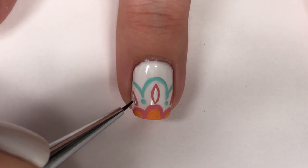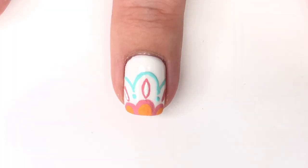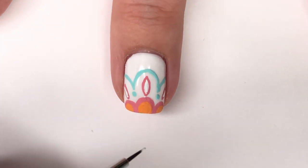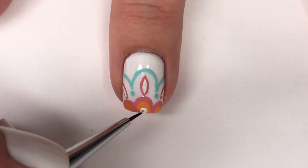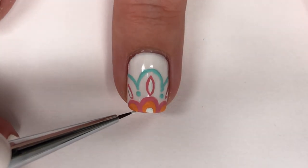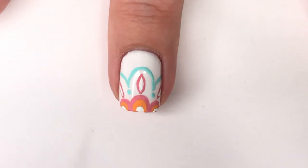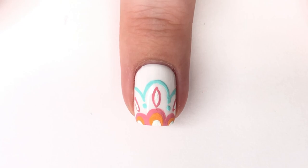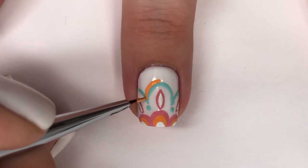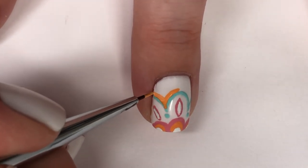That curved line didn't take much effort and I barely had to go back and fix it — again I credit the brush. I'm really liking these What's Up Nails brushes; they're actually making me want to do more detailed nail art. Now I'm going in with white detailing on that bottom layer. With three layers of white added, it kind of looks like a cutout, which would also work beautifully for a lacy design.